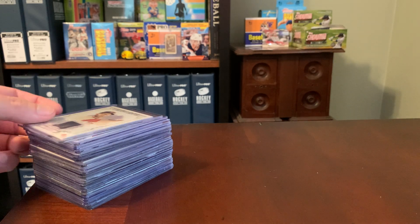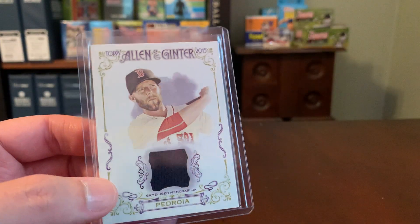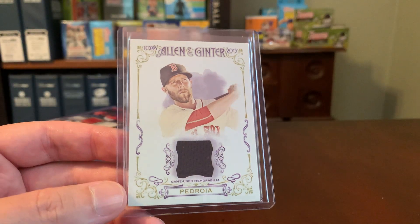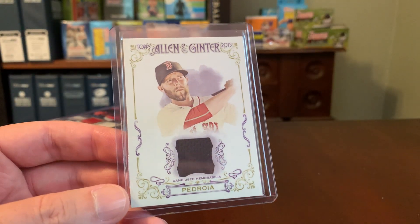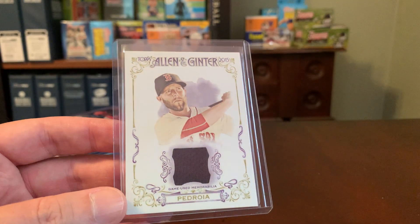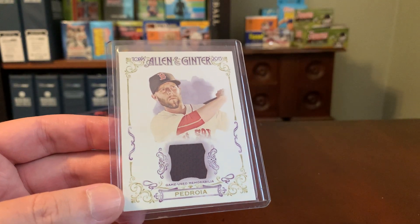I pulled a small stack of them here and thought I would just show some of these off, because I know it is something that other folks do enjoy. I don't mean to disparage anyone's collecting habits or talk negatively about cards. We all have things we are a little more interested in and a little less interested in, and for me, the relic card has gone from being the former to now the latter.